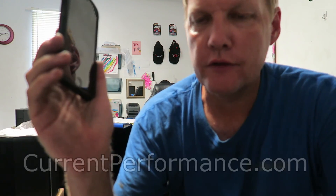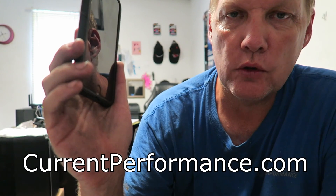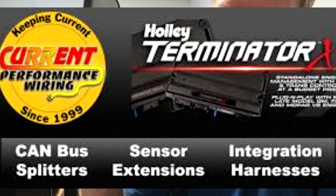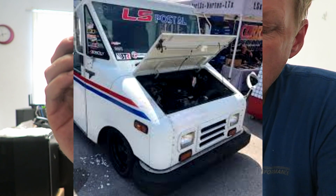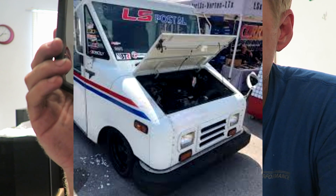I'm going to plug currentperformance.com on the screen. They're on Instagram and Facebook as well. The website has useful information to contact them and look at the products they offer for these swaps. Last question: if somebody were to get, like, an 18 truck and an 18 motor with an 18 ECU, what do they need to do to program it to make it run like a stock Silverado? Is that something you can flash, or do they need to go to the dealer and get the key flashed?